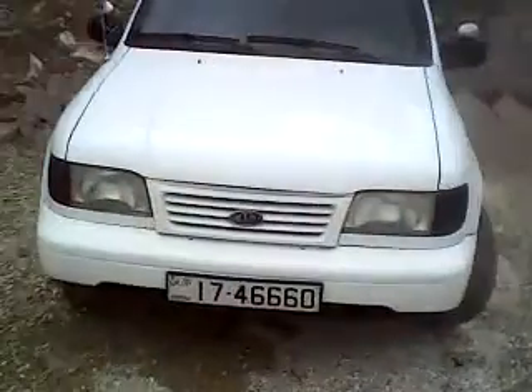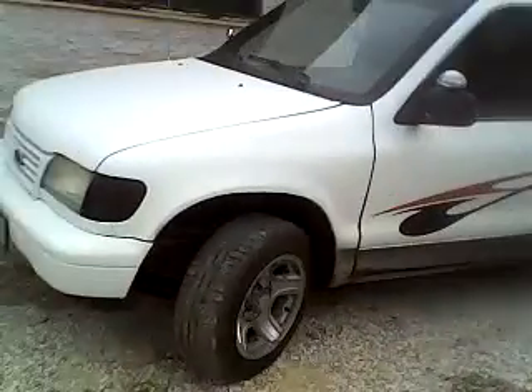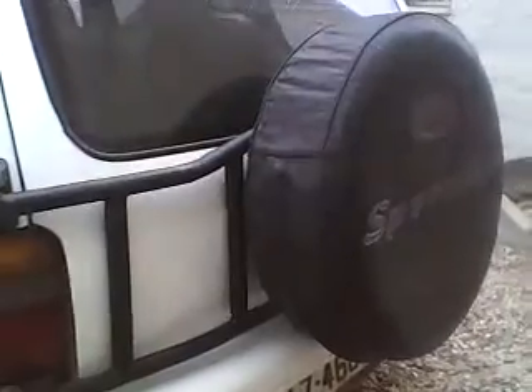Hello, this is Muhammad. This is the Sportage 1995. As you see, it's in good shape — turned out good. Some stickers here, and the spare tire is wide.